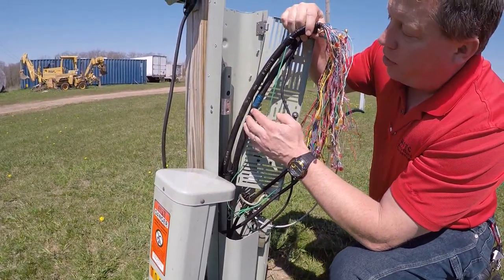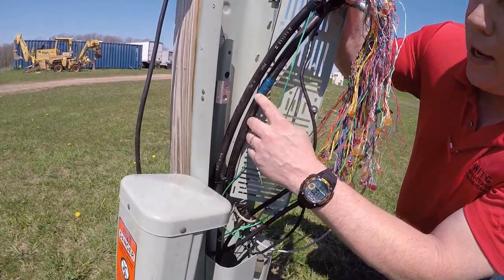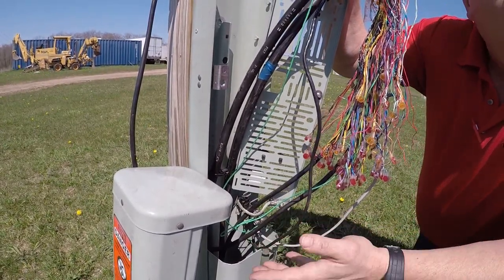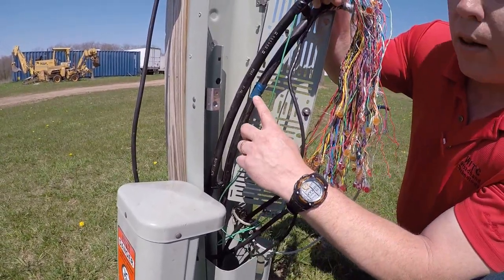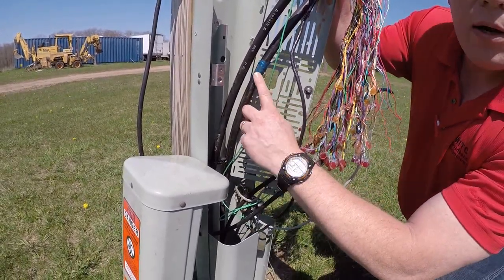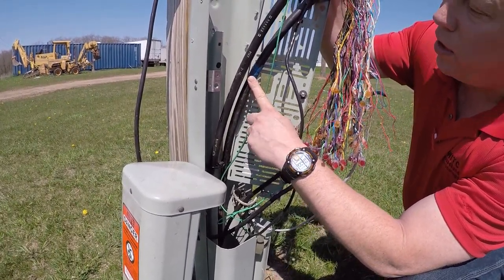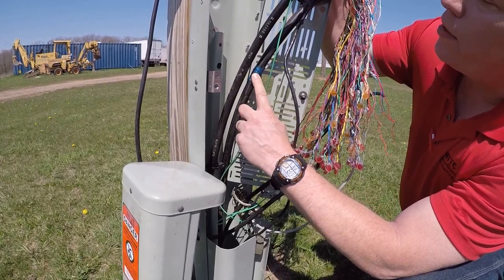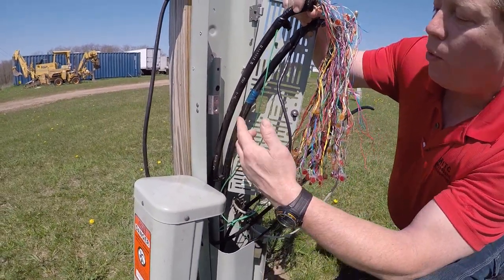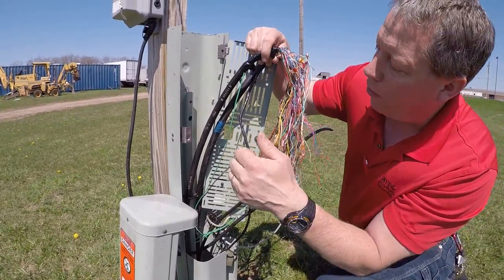We have another designation on here — this blue ribbon. This blue lets us know that it's coming from the central office. Just like plumbing, you'd have to know where the water source is coming from; we have to know where our electrical signal is coming from. That blue tells us that this is where the electrical signal — your dial tone service — is coming from the central office. That's useful because when we troubleshoot a signal, we have to open up that circuitry on the central office side, or the blue side.